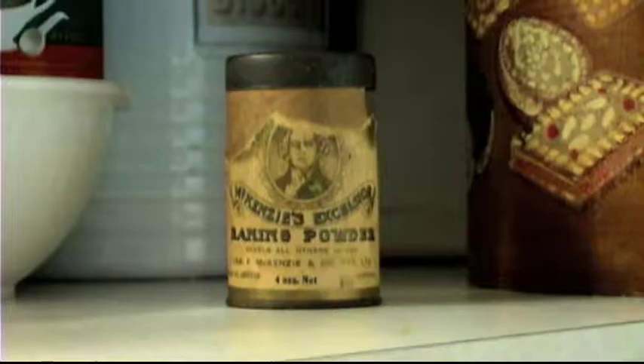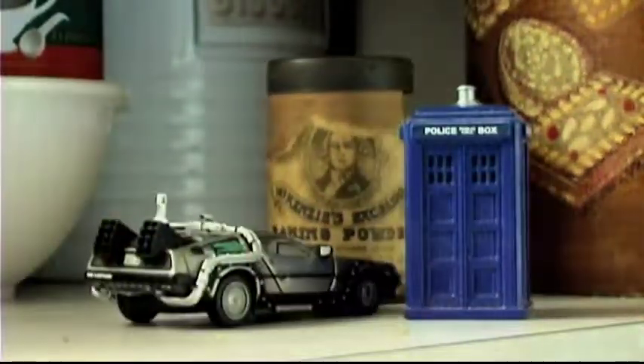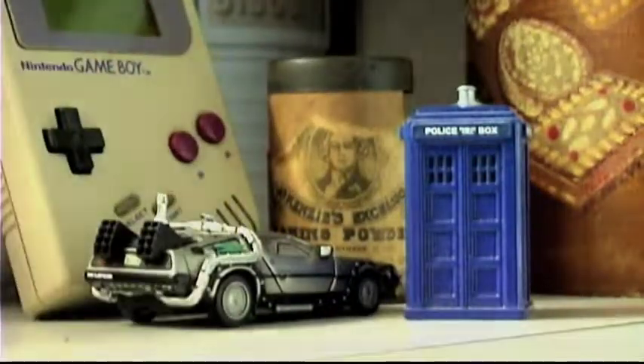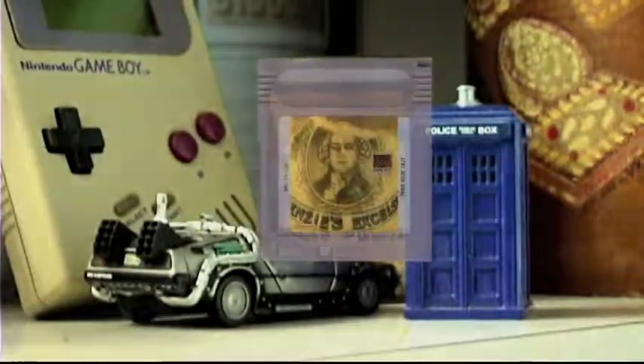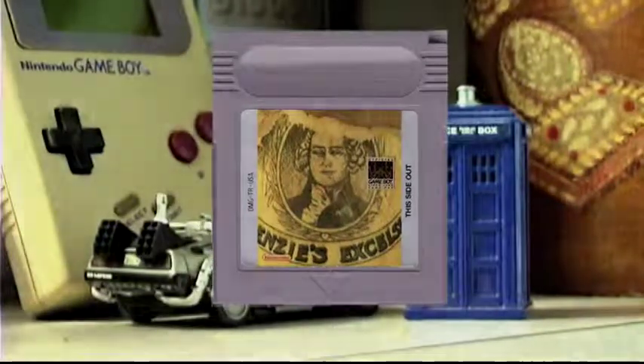To order your Mackenzie's Excelsior Powder, get a hold of your favourite time machine and go back to the 1820s. And while there, get a bonus Game Boy to play Mackenzie's Excelsior Baking Powder Game Boy Game. Hurry — only one left in stock.